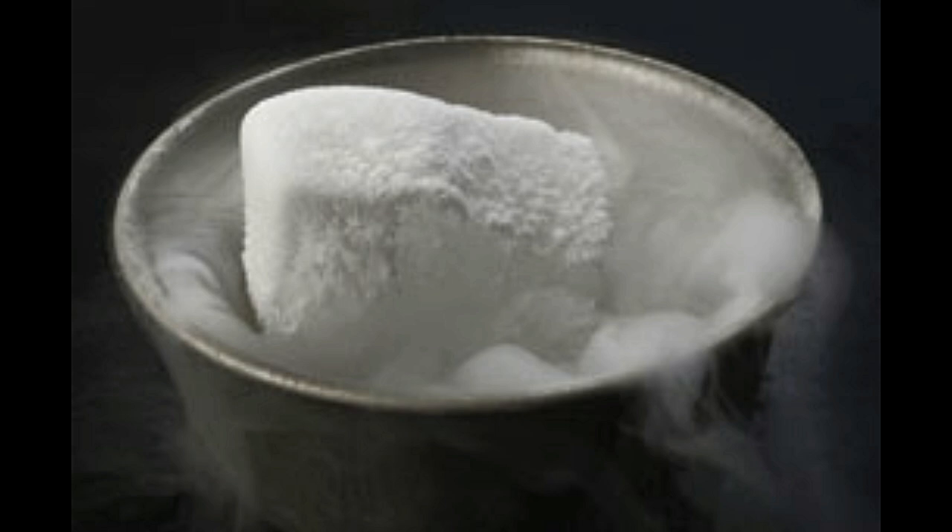Dry ice is also known as card ice. It is nothing but a solid form of carbon dioxide — a frozen form. There are many differences between general ice and dry ice. Firstly, the surface temperature of dry ice is minus 109.3 degrees Fahrenheit, whereas the temperature of regular ice varies. Secondly, it is not safe to handle dry ice as you would normal ice. One needs to wear gloves while handling it, as the extreme cold can damage the skin. The same reason makes it impossible to consume dry ice, unlike normal ice.